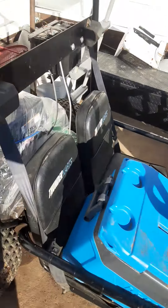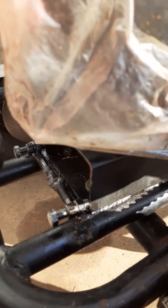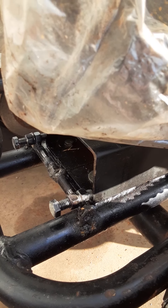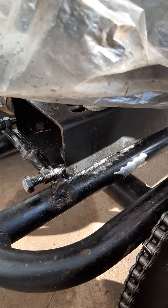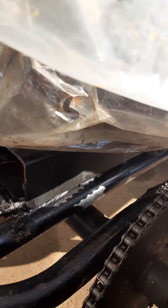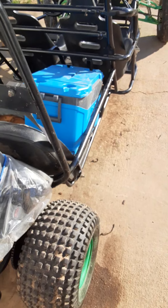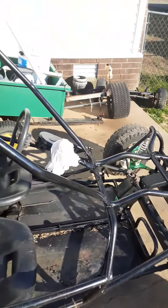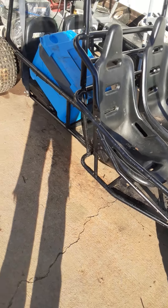I built a chain tensioner — it's two bolts with a nut holding them together, welded, and then two smaller bolts that push on each side of the jackshaft block. I had to order the sprocket for it because on the Thunder Cart when I got it, they had actually rolled the teeth on the sprocket because the chain was so bad.